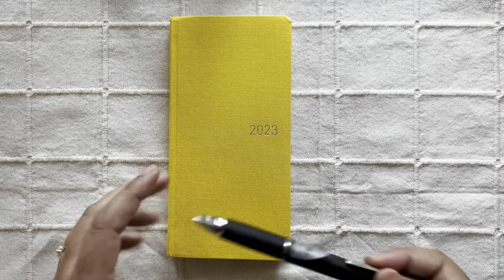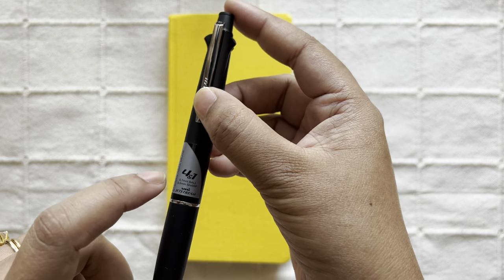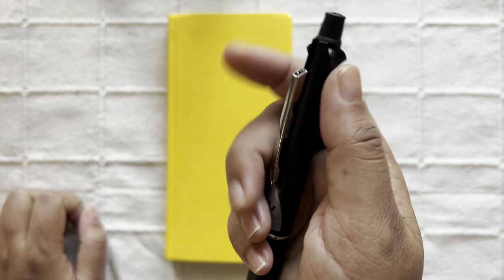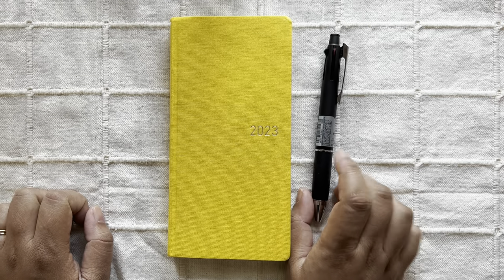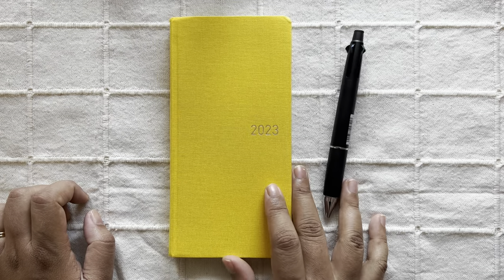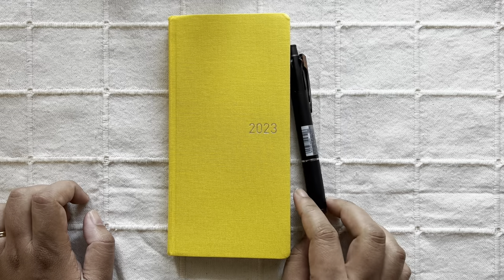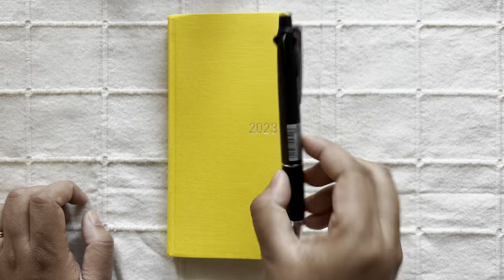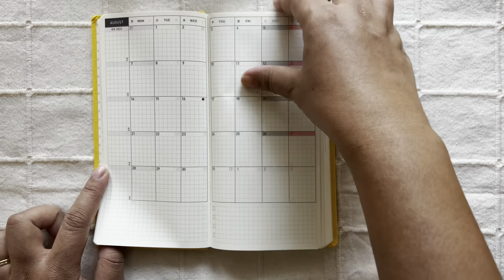Regarding the pen, I'm not a big ballpoint pen user, but I do have this Uni Jet Stream — the foreign one, which has four colors: black, blue, green, and red, along with a pencil. This is what I plan to use this year, although I'm not sure I'll be able to stick to it because I love using fountain pens. Next year I may be super busy with the baby, so I'll at least try a ballpoint at the beginning since I may not have time to let the planner dry.